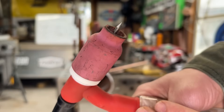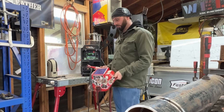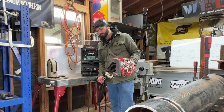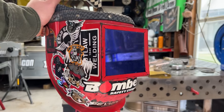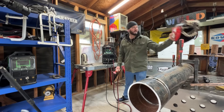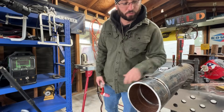I almost always use a number 10 cup on most pipe welds. Instead of scooting the cup, I tend to step it. We're going to be using an Outlaw leather hood - not an auto-dark. When doing open root TIG and looking through the gap, I haven't found a single auto-dark hood that won't flash on you. So we need a nice lens from Vintage View - this is a number 10, super clear. We've got our piece of five-inch pipe schedule 40, and we're going to put a root in.